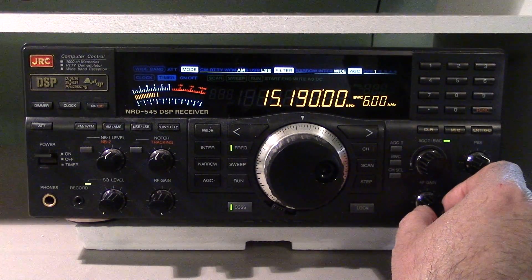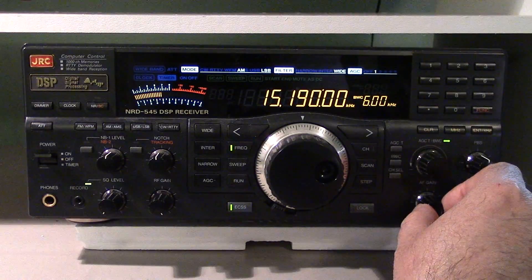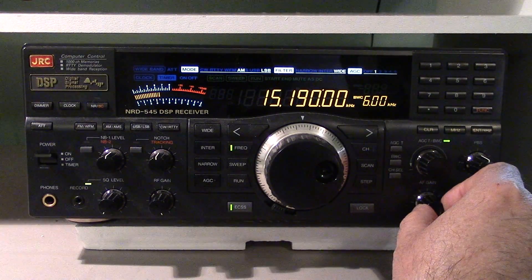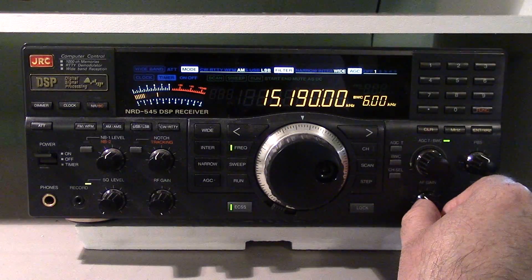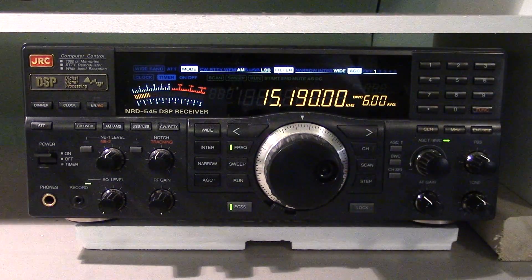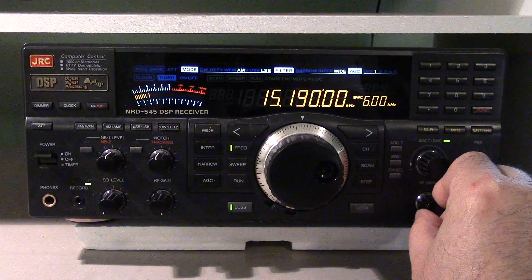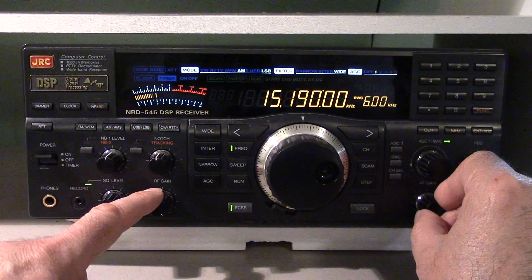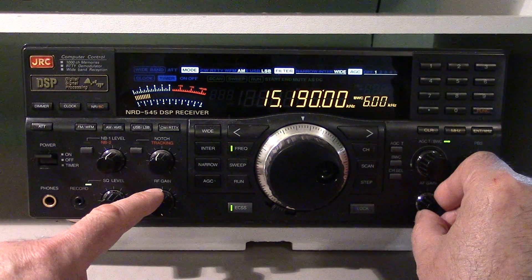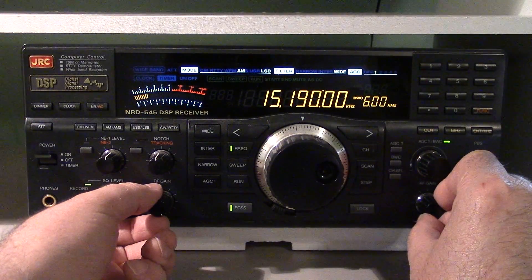Let me demonstrate. I'm listening to the Philippines here and it's got some quite serious fading. You can hear the AGC of the receiver causing that pumping sound as the signal comes in strong then weak, strong then weak. You can use the RF gain control to fix this — if you back it off I'll show you.